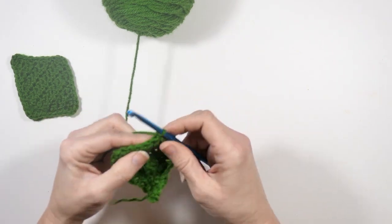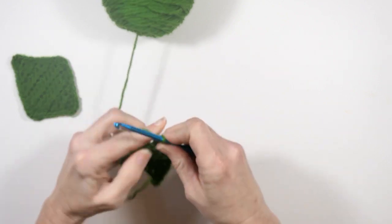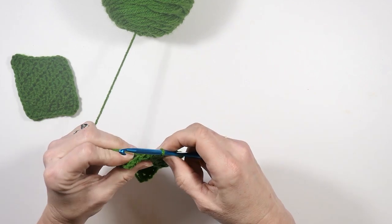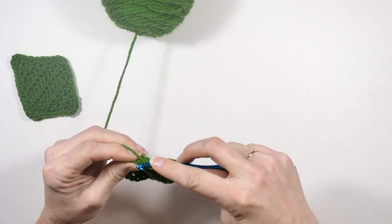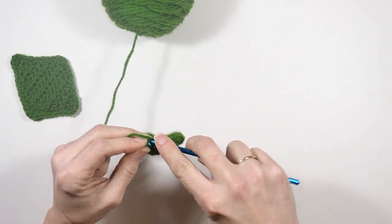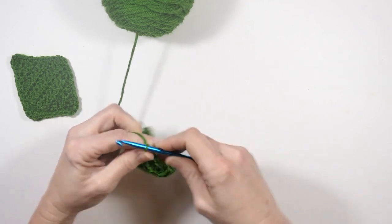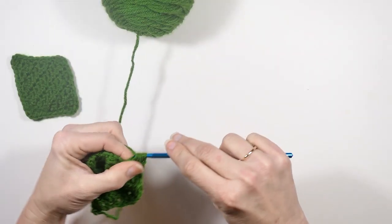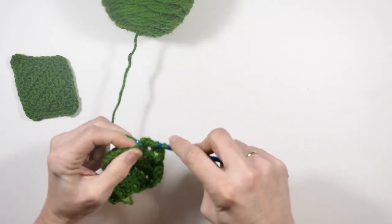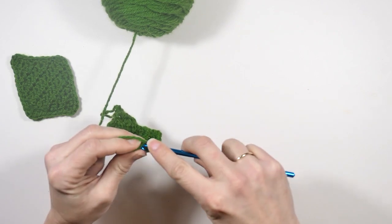I'm going to chain one and turn and keep going — half double crochet decrease, trying to do it loosely since I tend to crochet a little tight, then half double crochet, and then with two stitches left do another half double crochet decrease. Chain one and turn — I should have four stitches now, so I'm going to do a half double crochet decrease over the first two stitches, then another half double crochet decrease over the last two stitches. Chain one, then one half double crochet decrease in the last two stitches.